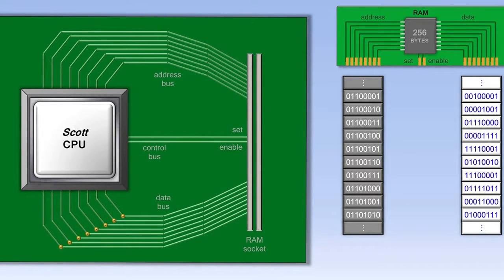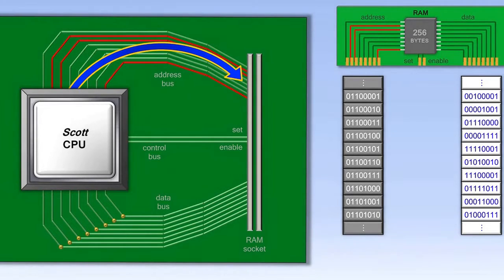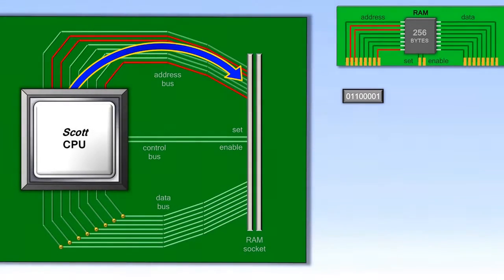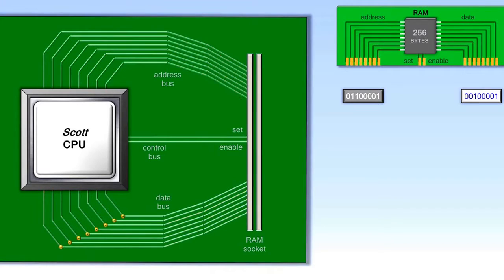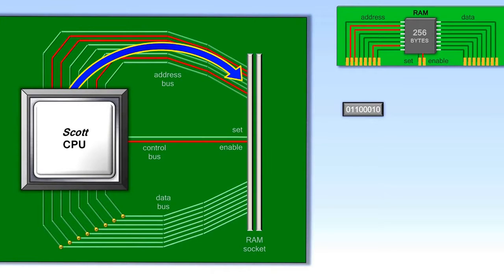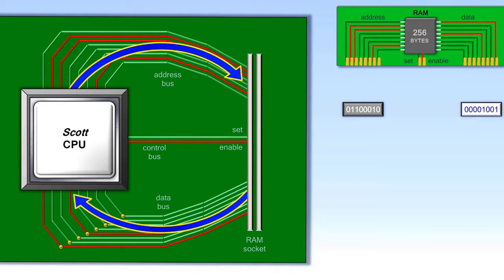When the computer first starts running a program, it sends an address to RAM to begin retrieving that program. The RAM address just consists of a series of 1s and 0s, representing on and off wires. RAM doesn't do anything with that address, though, until the CPU also turns on the set or the enable wire. If the enable wire is turned on, RAM automatically sends whatever piece of data is at that address back to the CPU. That data is then processed by the CPU accordingly. Once the CPU is finished processing that piece of data, it then sends another address to RAM, turns on the enable wire, and gets the next piece of data from RAM.